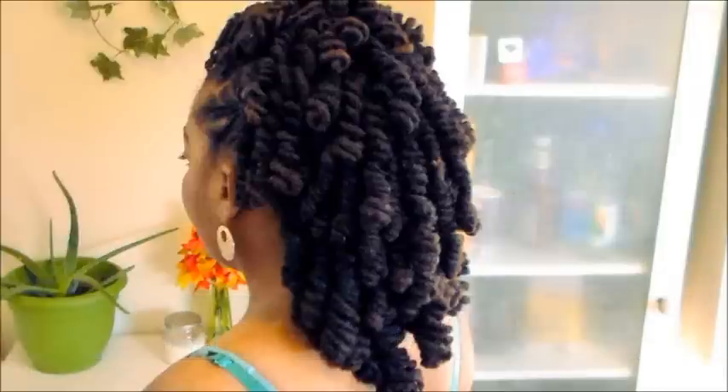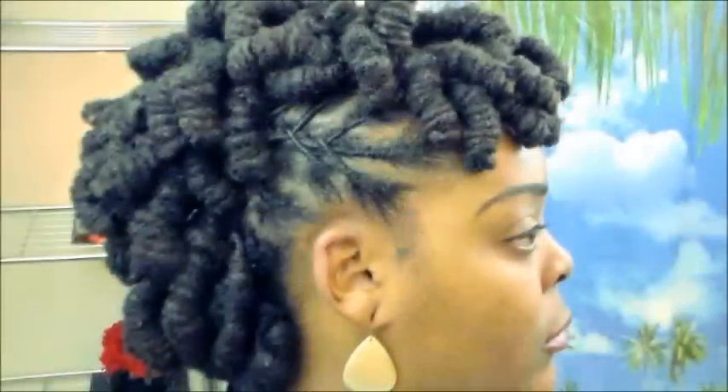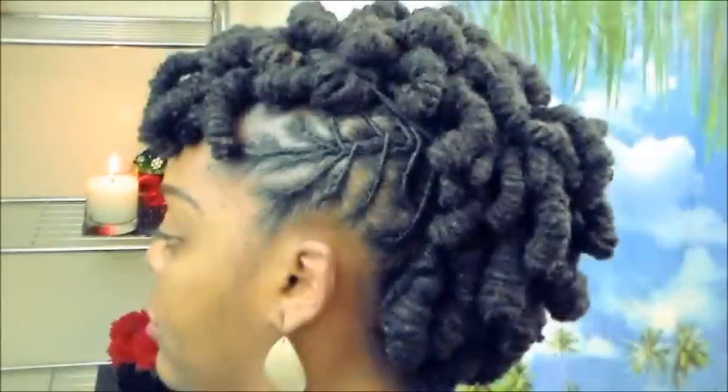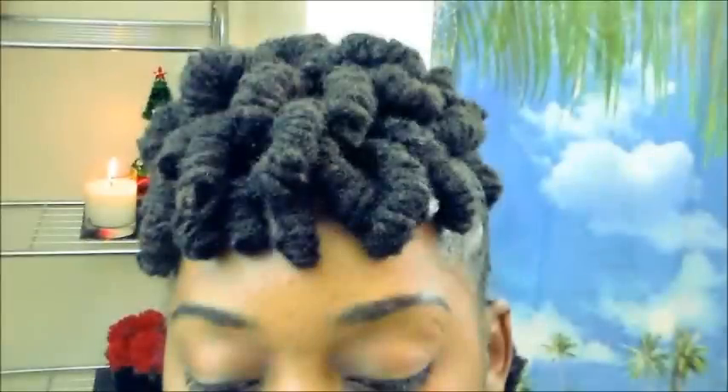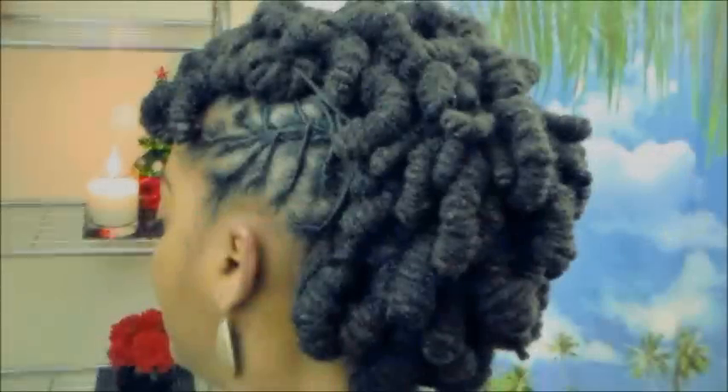Your girl is here today to show you darlings how I created this beautiful half up half down curly lock style. Now this style is special because it is a two-for-one style. This is gonna be the first part of how I did this fabulous style, so definitely stay tuned for the second video which will be the huge reveal on the end result of this two-for-one style.